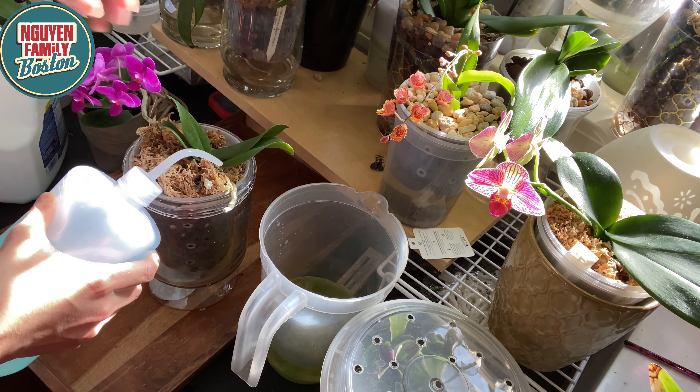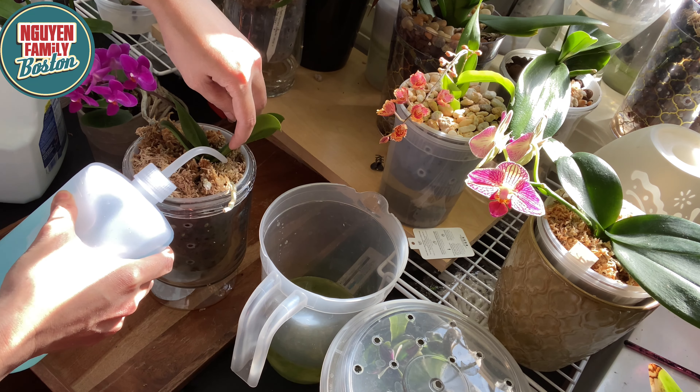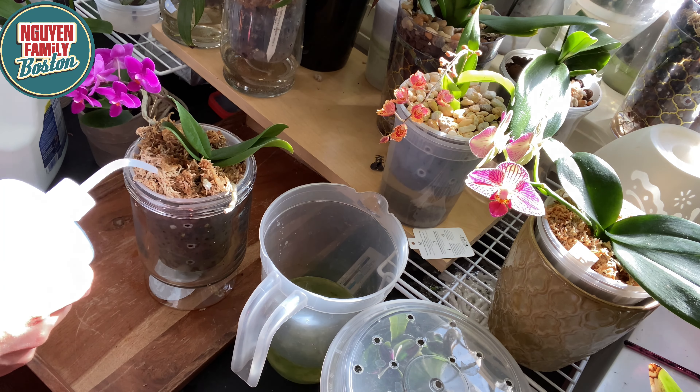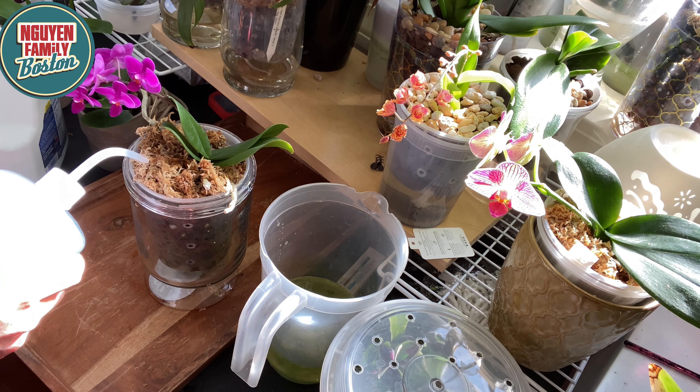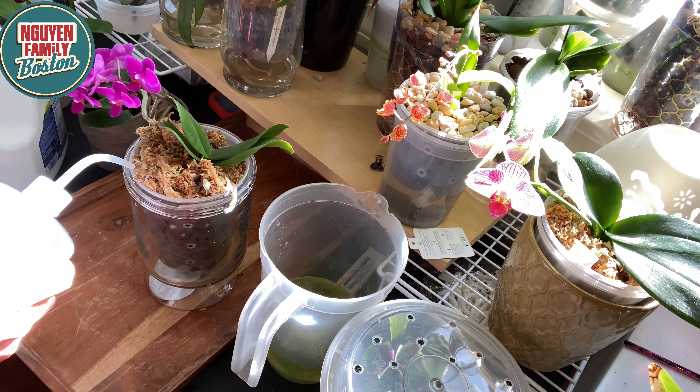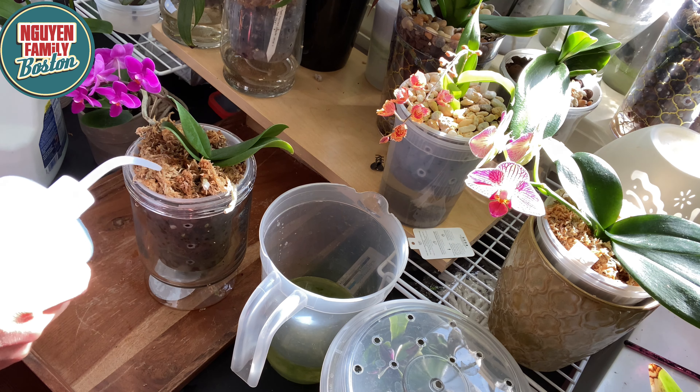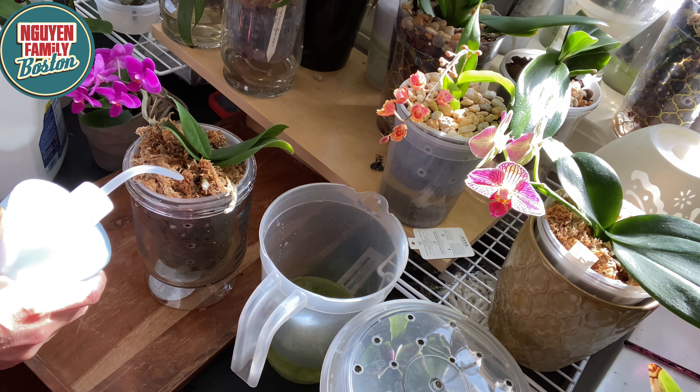Nếu mình không tưới thì cũng không sao, nhưng tốt hơn thì mình tưới để cái moss nó ẩm thì nó sẽ tốt cho cây hơn. Cái cây này đã lâu lắm rồi mình không có tưới. Bây giờ mình sẽ đổ cái nước cũ ra bỏ. Khi mà mình rảnh rỗi thì mình có thể rửa cái bình ở bên ngoài, nhưng đây là cách mà mình thường hay tưới nhất - mình ít khi nào rửa cái bình ở bên ngoài lắm.